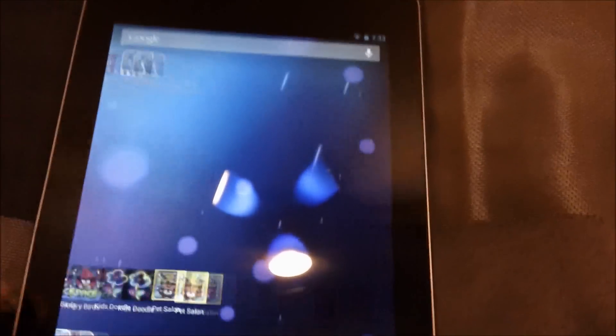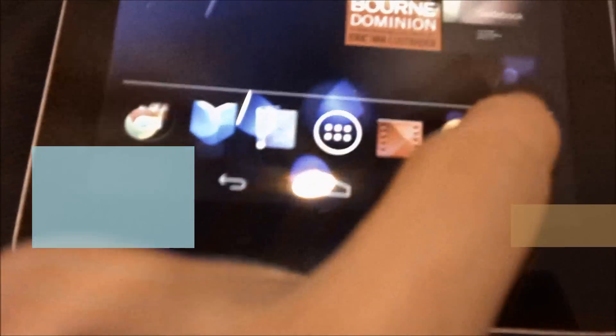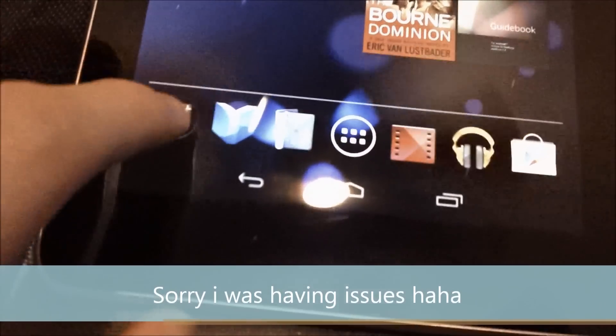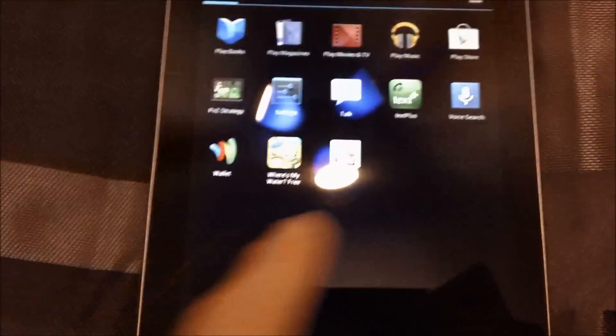You have five home screens, as you usually do on all Android devices. On the bottom you have the dock, and you can easily customize it. If you don't want the Play Store in the dock, you just drag it out. It groups some of them together. This button takes you to all the apps and then your widgets.